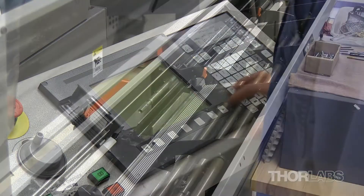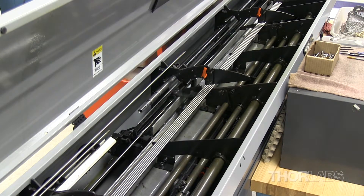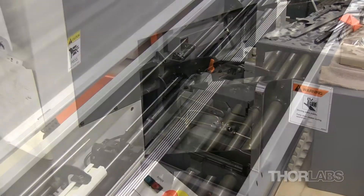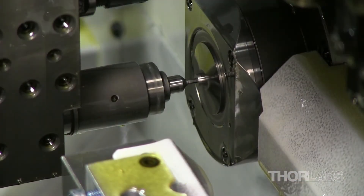When the program begins, the bar loader secures the first steel rod and proceeds to push the material into a spindle within the cutting chamber. This chamber has five axes of movement and is fully automated, providing a precision product with quick turnaround times, ideal for large OEM orders.